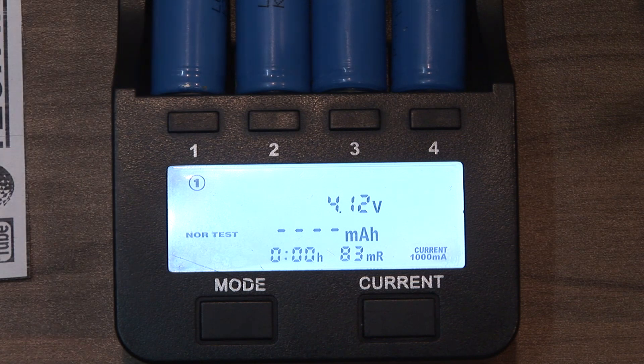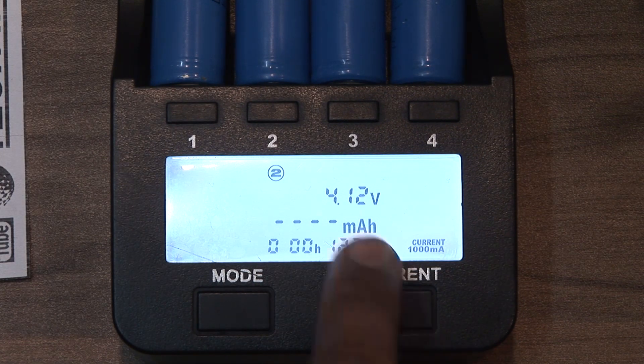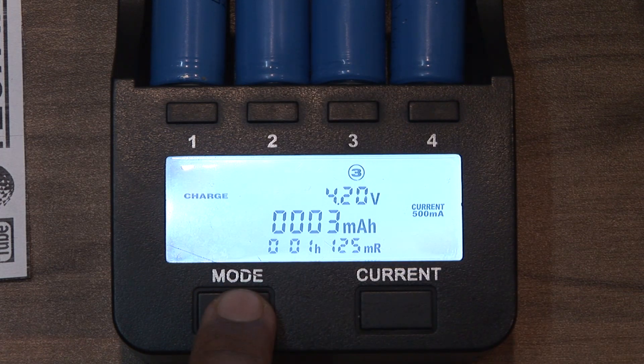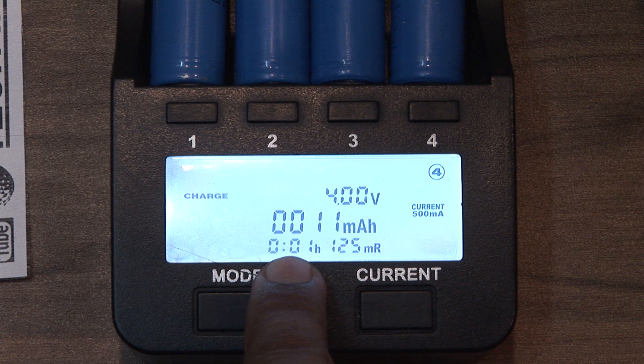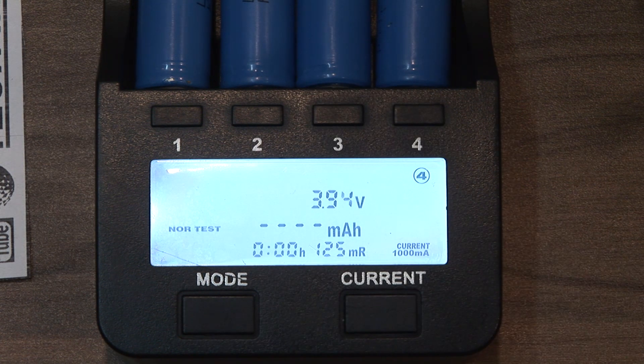You can set how many milliamp-hours, and you can do this for all individual cells — one, two, three, four. The display shows current voltage, how many milliamp-hours in the cell or how many milliamp-hours it needs to charge. There's also time elapsed and the cell's internal resistance.